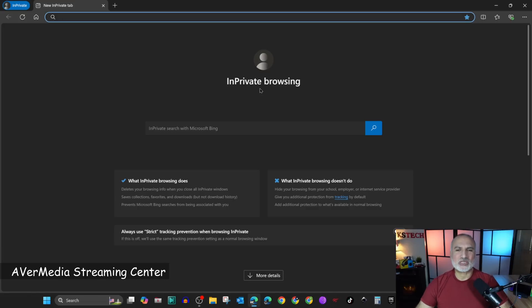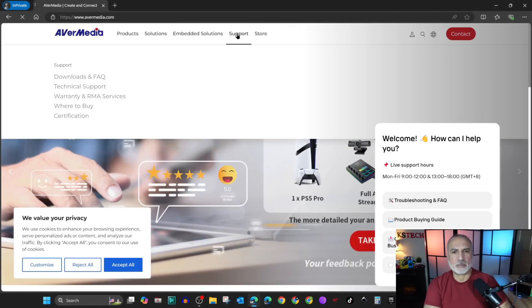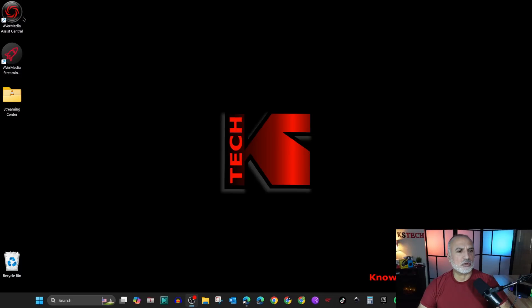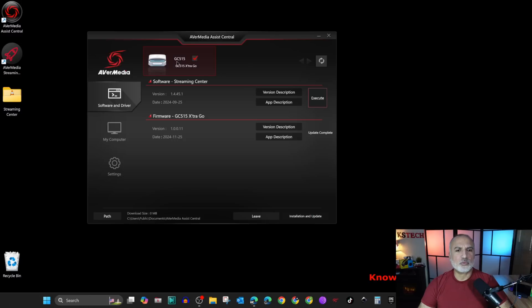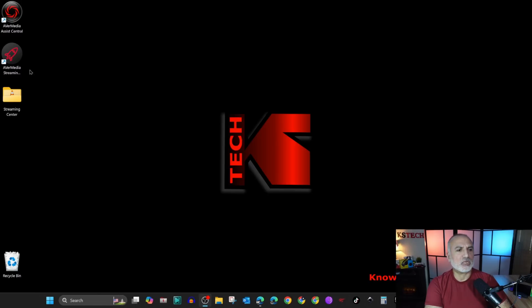Let me show you how to install the streaming software in case you want to use it to stream from your PC. Go to avermedia.com, click on Support, and install AVerMedia Assist Central first. After installing and opening it, it will detect the GC515 directly. You'll see software and firmware options — upgrade the firmware first if needed, then click Execute for the software to install the AVerMedia streaming software.